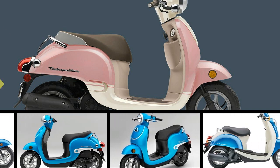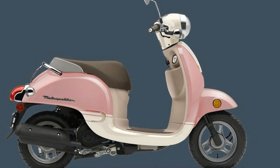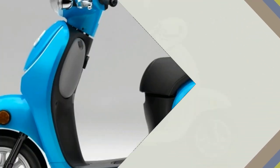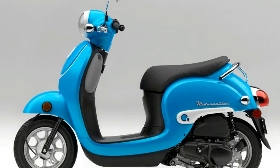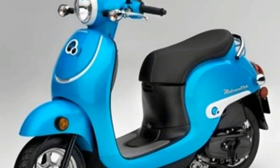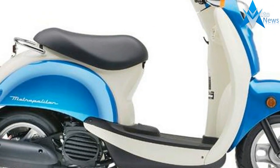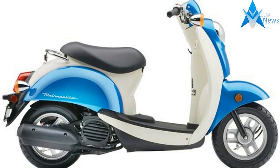Honda revamped its classic-looking Metropolitan, known in other markets as the Giorno, for the 2016 model year. Early models enjoyed a bit of popularity starting back in 2002, but that took a hit with the changes made for the 2013 models up through the 2015s. The factory proves that it listens to customer feedback and acts on it with a fresh set of changes for the 2016 and 2017 models — tweaks that directly address the concerns coming from customers.